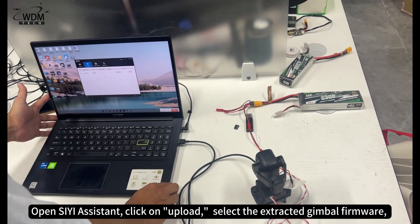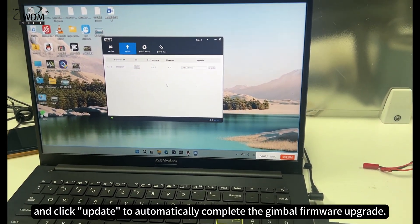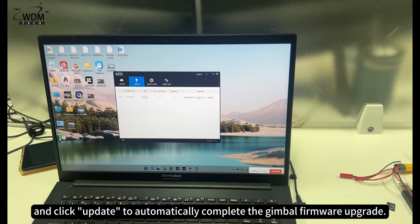Open the ZZ system, click on Upload. Select the extracted gimbal firmware and click Update to automatically complete the gimbal firmware upgrade.